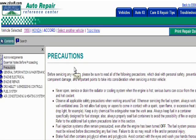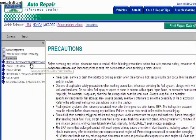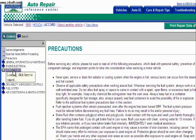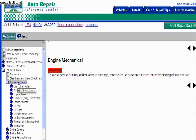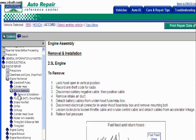Over here on the left-hand side, first they're going to give you a bunch of precautions, warning you that if you're not a mechanic, you won't blow yourself up. But there's a bunch of stuff on the left-hand side about all the topics you might want — engine repair, repair procedures. So we're going to go with engine mechanical, and maybe the engine assembly, how to remove it.